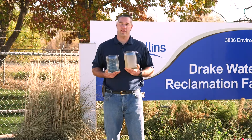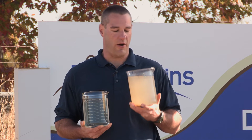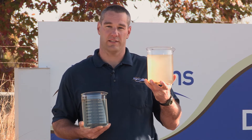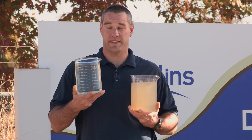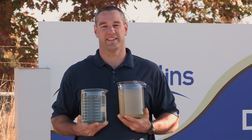Really a pretty amazing process when you think about it. Let's take a look at what that water looks like before and after. Now that you've seen what takes place at our water reclamation facility, I hope you have a better understanding of how our team takes water that looks like this, cleans it, treats it, and makes sure it comes out looking like this. Thank you so much for joining us today.